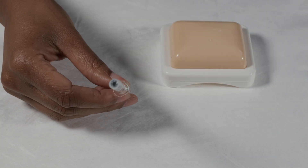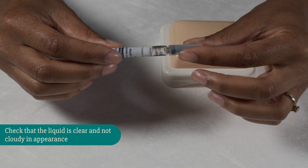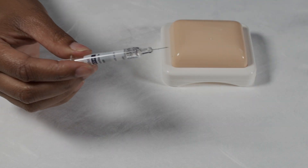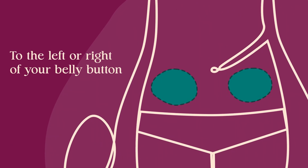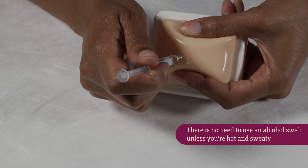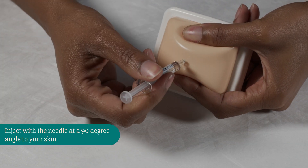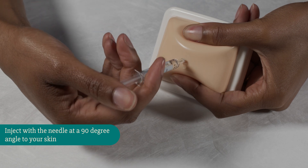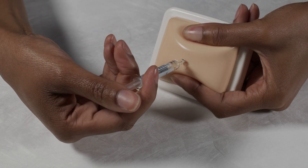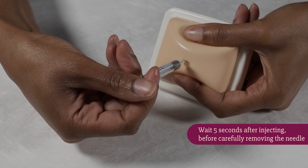There's your syringe, which is a pre-filled syringe, so take the cap off. I'm going to pinch the tummy, push the needle straight in, and push the plunger at the end to inject all the liquid that's in the syringe.